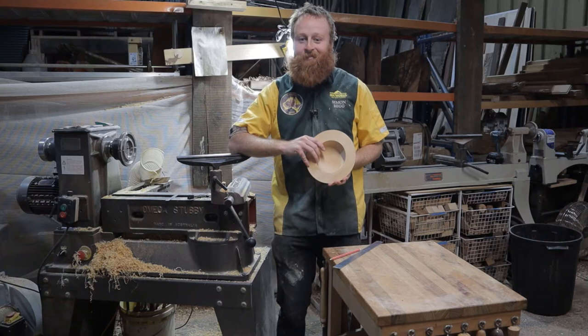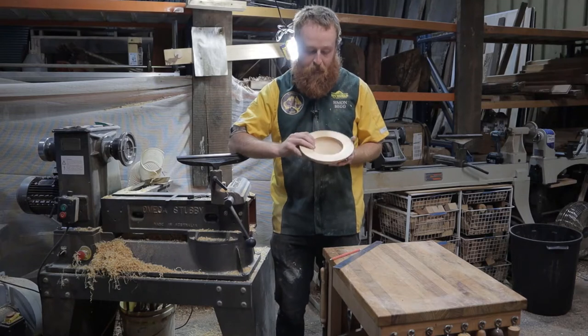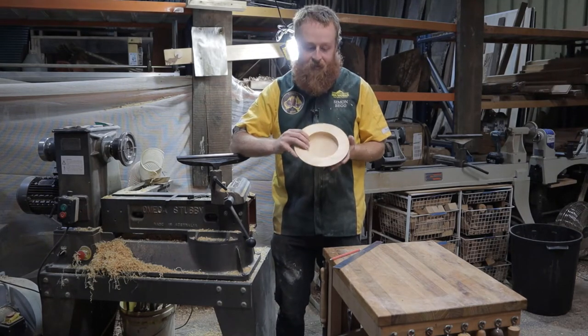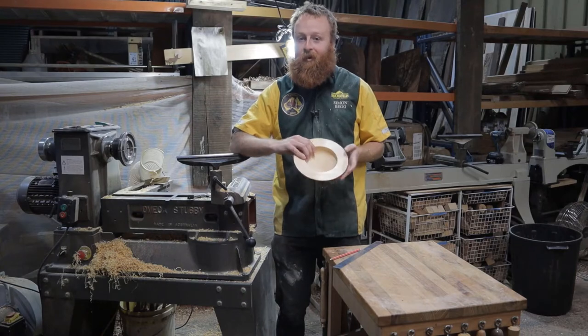Hi, I'm Simon Begg and welcome back to Dremel's Mission to Make. Today on part three we'll be carving the bowl that we turned last time. The plan is to do the footprints in the sand texture on the rim of this bowl. To get started I'll need to mark it out to get the waves I'm after, and then using the Dremel Stylo I'll start the carving.